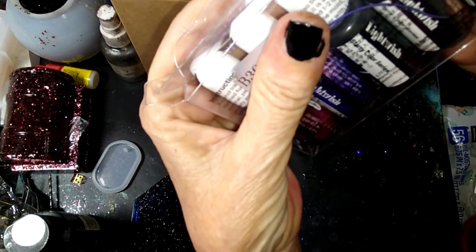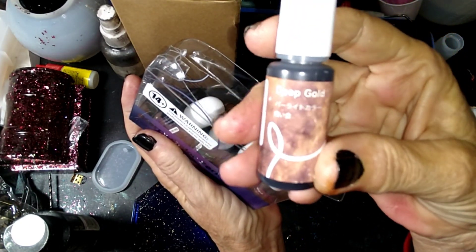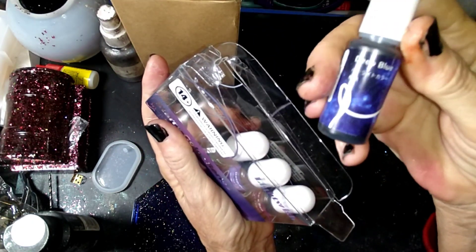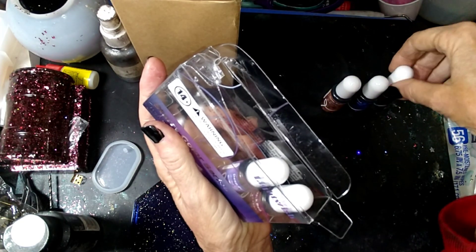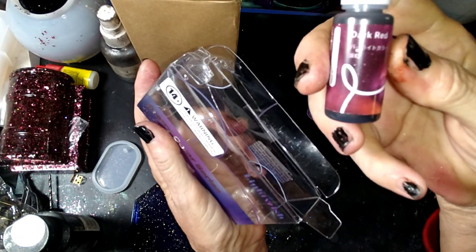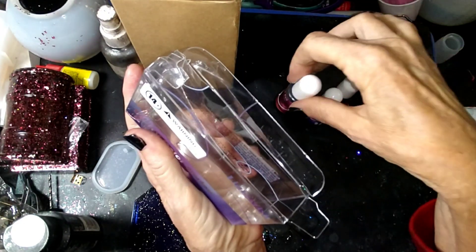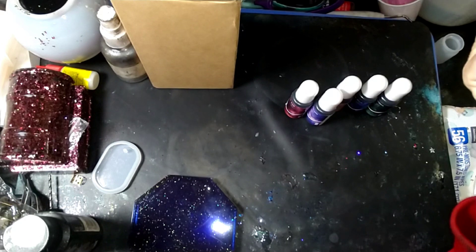We'll just take them out. We have deep gold, deep blue, dark green, deep purple — good band by the way — and dark red. I was reading on here that you can use it in regular resin. It looks like pretty good pigment from what I can see here. The colors look pretty — we'll see how they look when we put them in the resin.